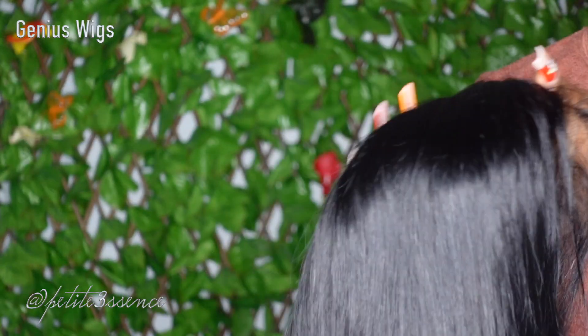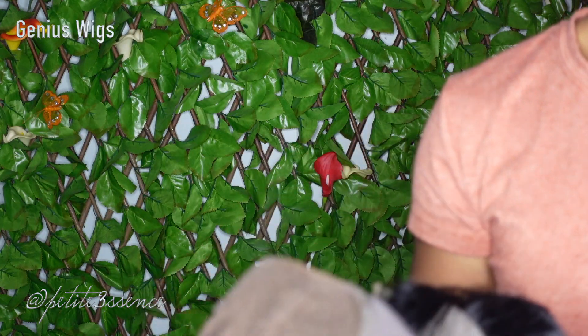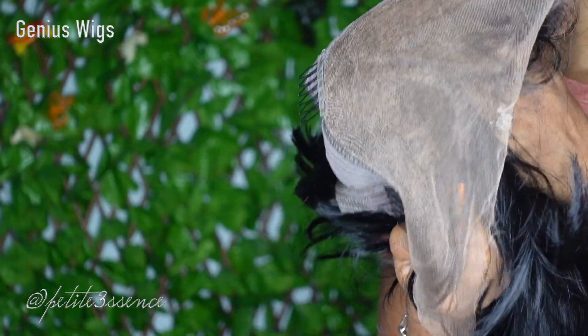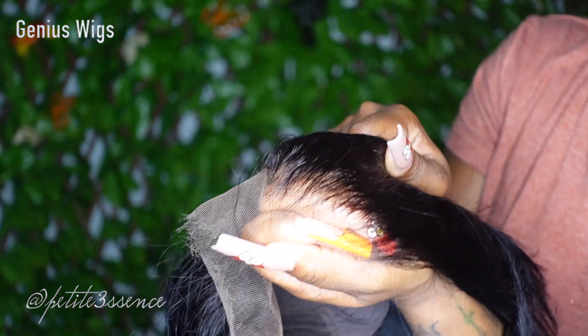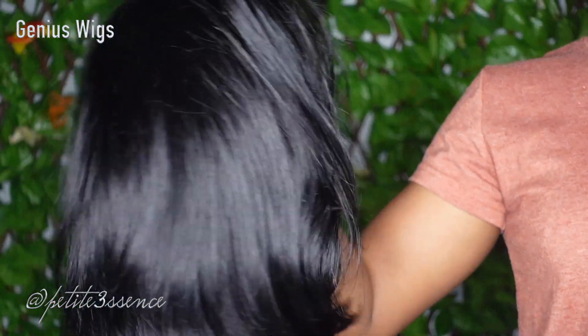Let me go ahead and show you how the lace looks. This is already pre-bleached, so you don't have to go in and do that yourself — you don't want to overdo it. It's already pre-plucked, which makes life way easier. It looks so good and the movement already — I can tell this is going to be like butter when I run my flat iron through it.